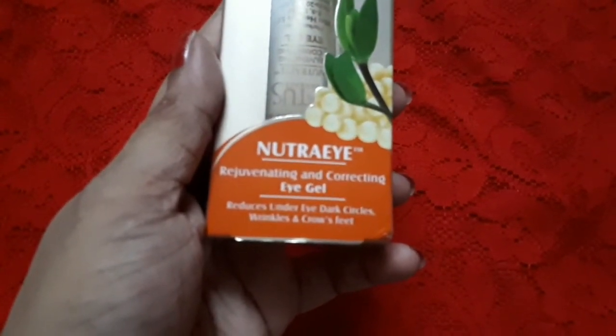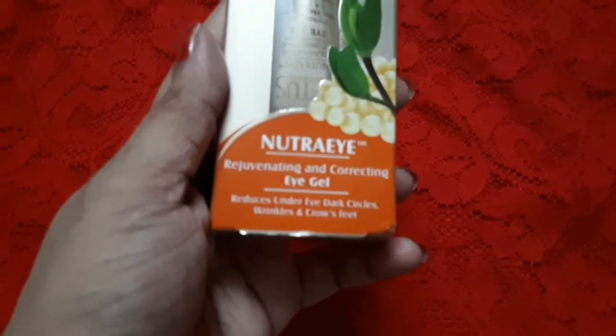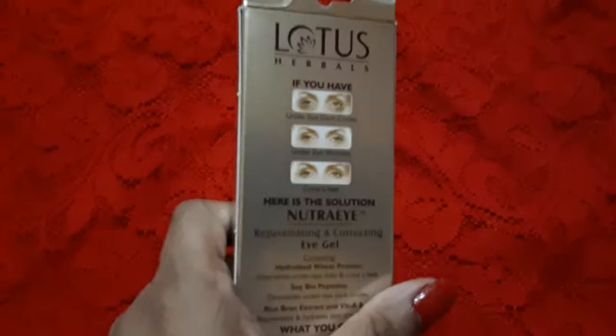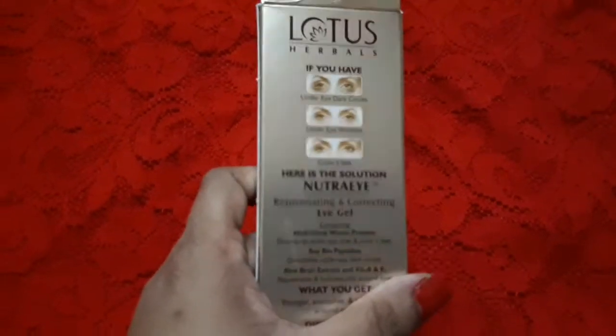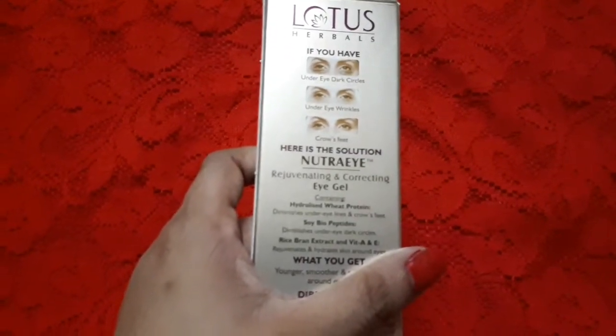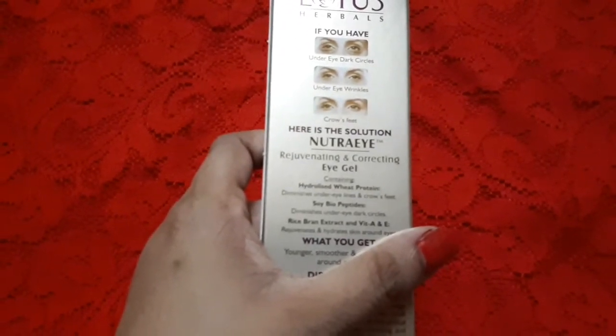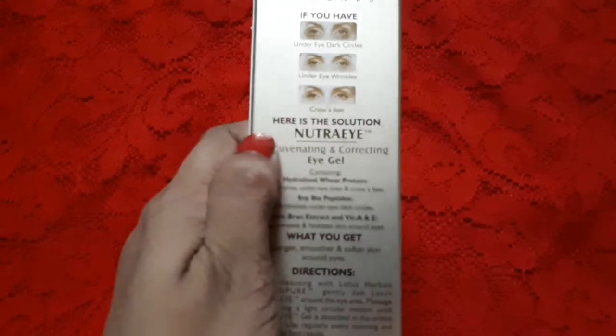It reduces under-eye dark circles, wrinkles, and crow's feet. On the back, all the details are specified — so if you have under-eye dark circles, under-eye wrinkles, or crow's feet, here is the solution.